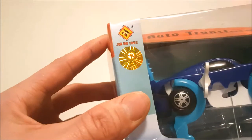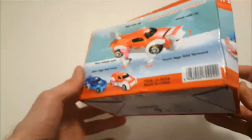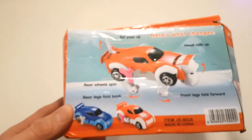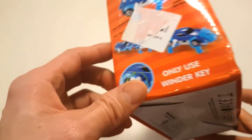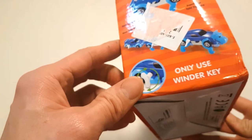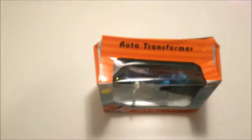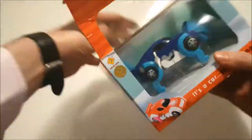As you can see, there's a CCC certification hologram. Looking around the box to the rear, you'll see a demonstration of how the actual toy works, the age rating, and it does clearly tell you only to use the winder key. So don't try to transform the dinosaur into a car by physically pushing the legs, as it will break.